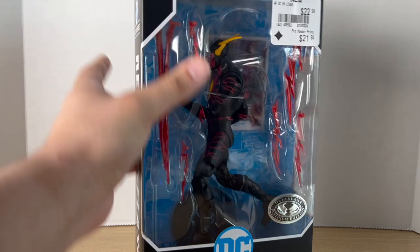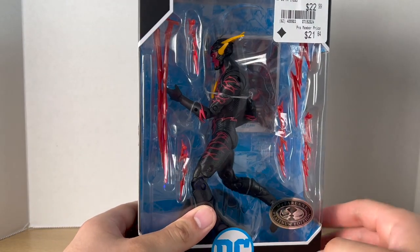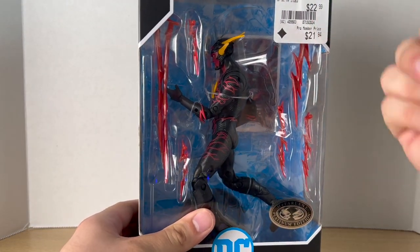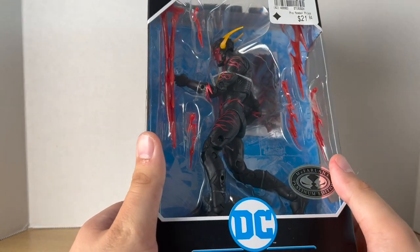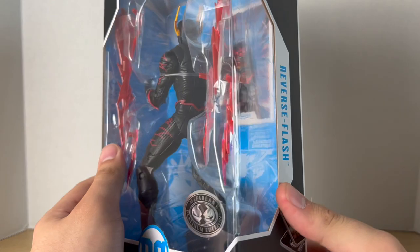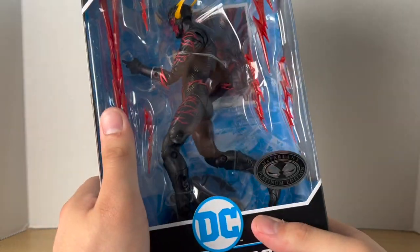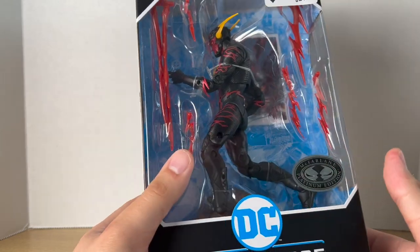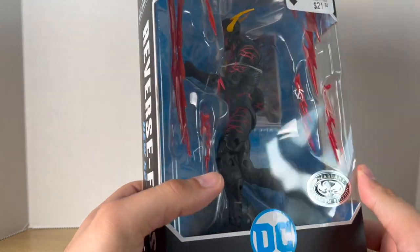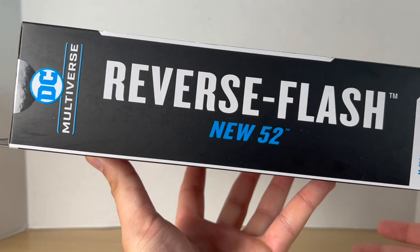I was lucky enough to find this in store at GameStop — you can tell by the price tag. It's a Platinum Edition that isn't really a Platinum Edition. It's not really a character I really care for, but I saw it in store and just had to get it so I can talk about it.